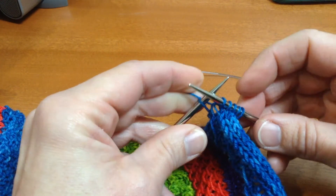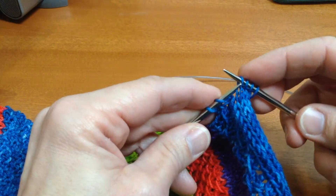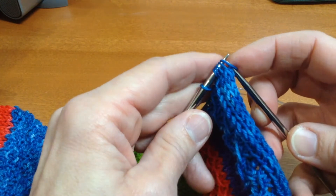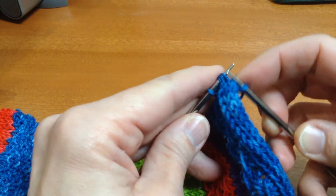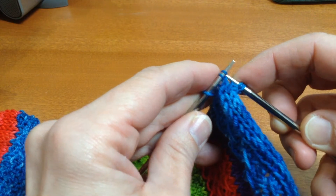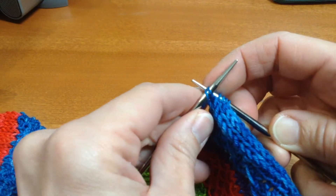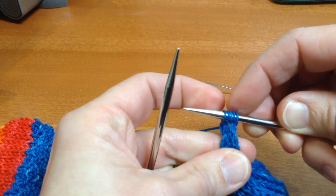When you get down to the end you'll have one stitch on the left needle and you'll want to slide your stitches back and do that last row, so that you end up with the stitches remaining on your right needle. So I've knit four, knit two together through the back loop.